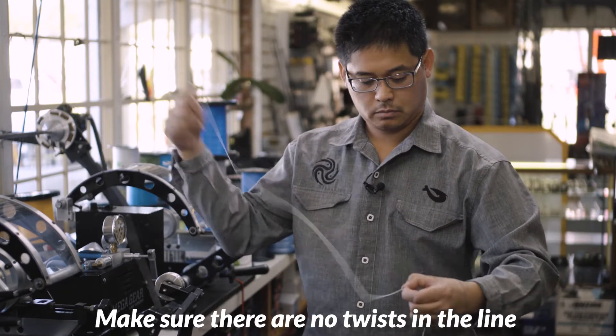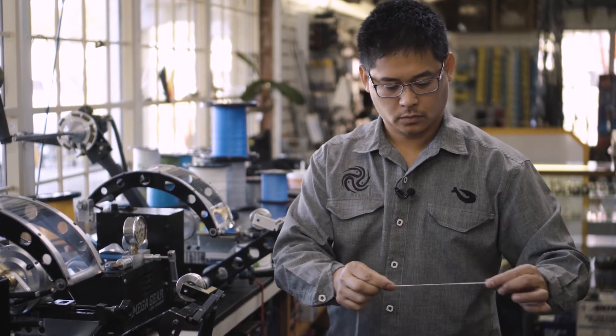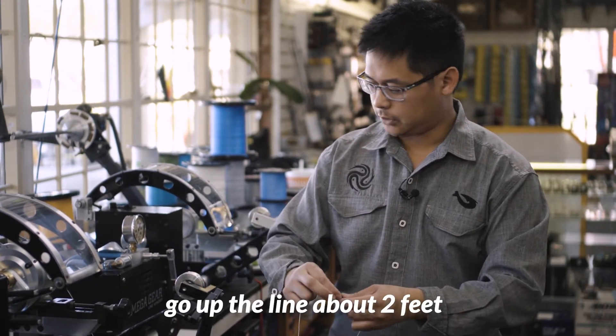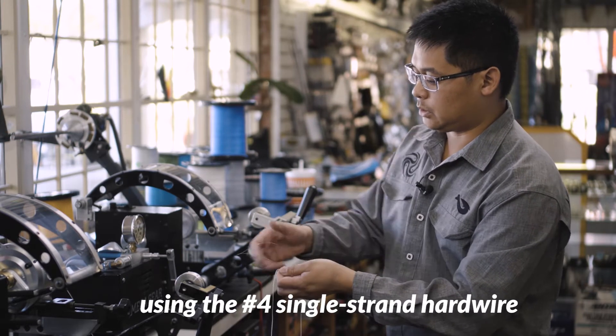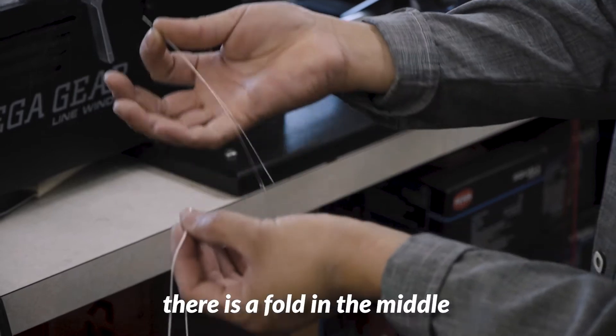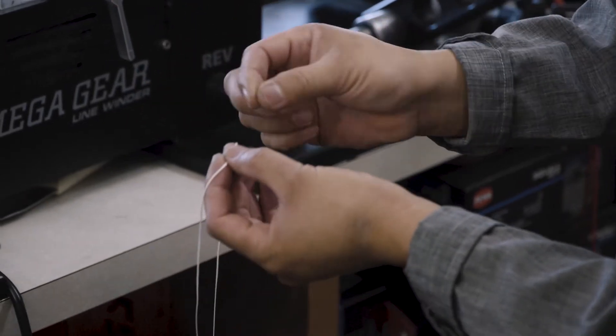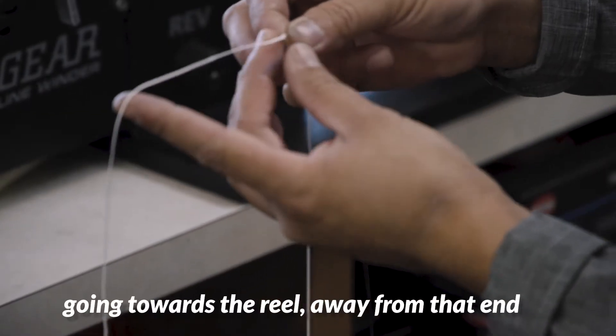Make sure there is no twist on the line, and go up about two feet. Get your number four single strand hard wire — there is a fold in the middle — push it through. This is going towards the reel, away from that end.